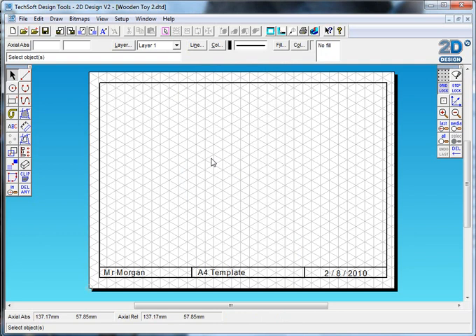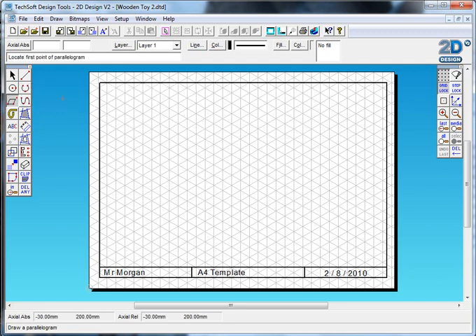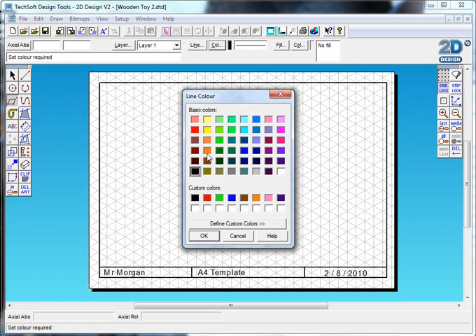What I need to be able to do is use a technique called crating. Crating allows me to create rectangular shapes that I'll later put more spherical shapes inside of. I'm going to choose my parallelogram draw tool and switch my line to a fine line, then change the color to red.